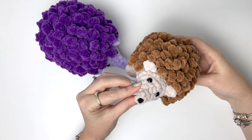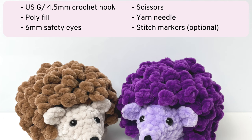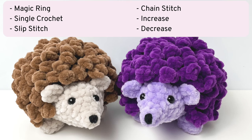As always, the finished size will depend on the yarn you're using. You'll need some chunky or super chunky plush yarn in two different colors, plus a small amount of medium weight black yarn for the nose. Other items you'll need are a US G crochet hook or a hook to match your yarn, polyfill, safety eyes, scissors, a yarn needle, and I always recommend using stitch markers.